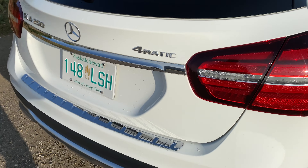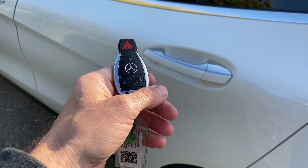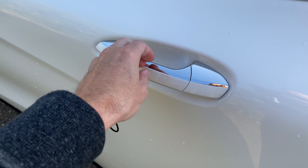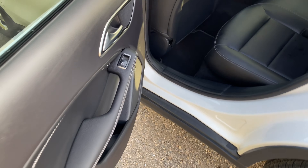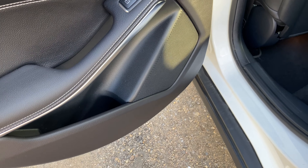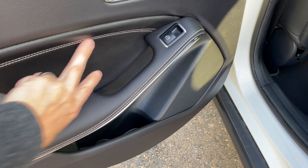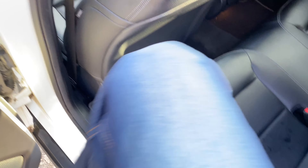It has a nice soft close mechanism. The car does have proximity detection in the doors — if I put my hand here while holding the key, the door unlocks. There's some leather stitching on the door panels, some plastic with leather inserts. It's a little tight in the rear, but let's get in and try it out.